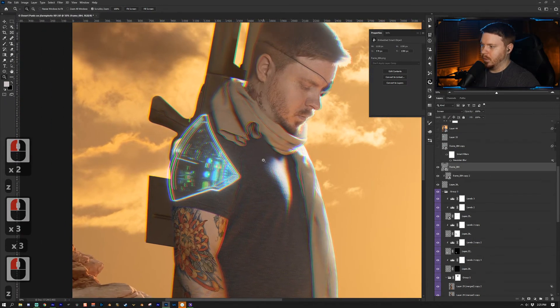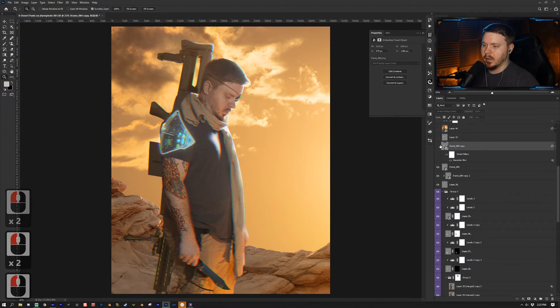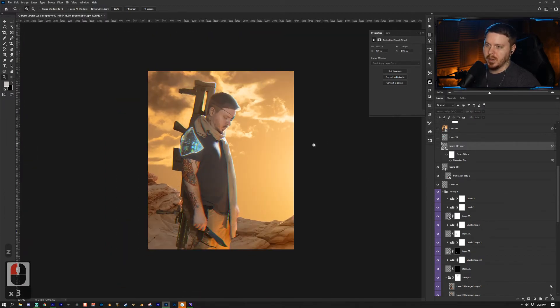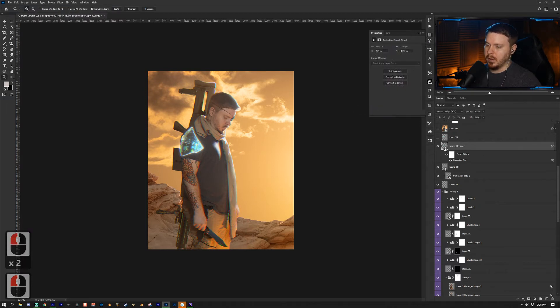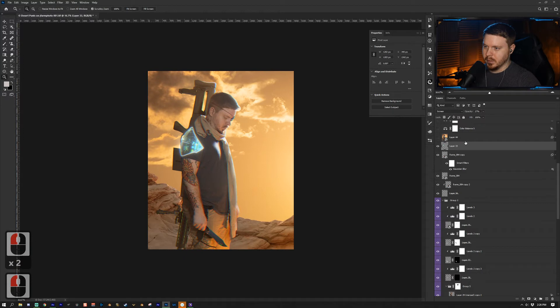I got a HUD effect from FootageCrates.com — they have a bunch of cool stuff, so check that out. I added it to my shoulder to make it look like a shoulder pad, duplicated it with Ctrl/Cmd + J, and put the duplicate into Linear Dodge (Add). I added a Gaussian Blur at 23 pixels for a bloom effect and reduced the fill to 34%. Then I added a Screen blending mode layer with a blue color and a really soft brush to add more bloom on the shoulder.